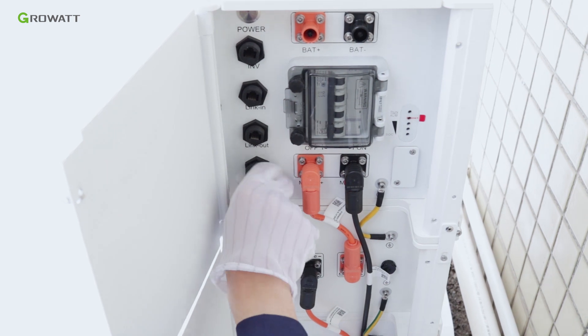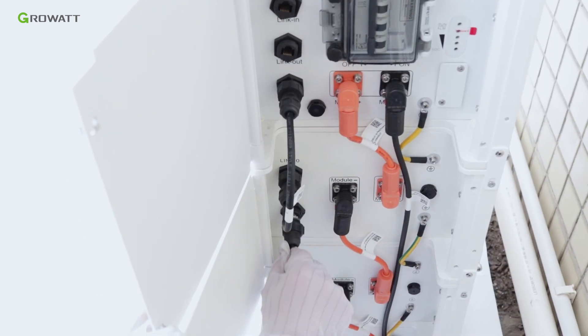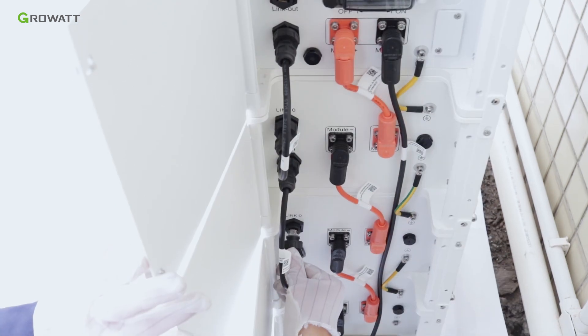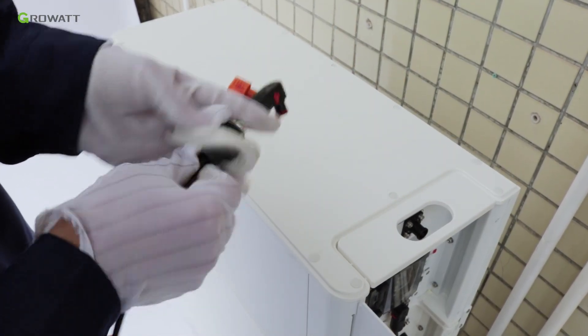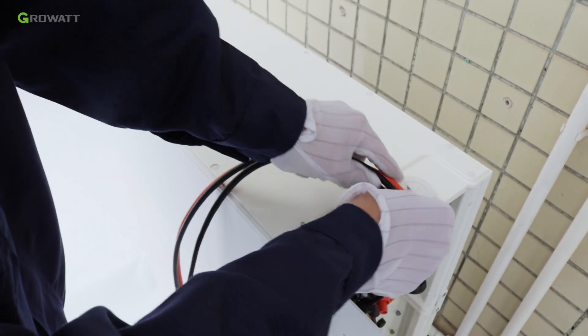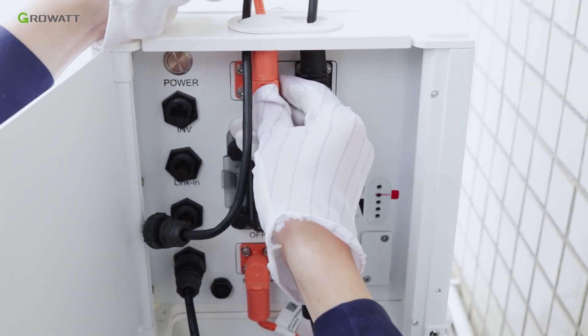Connect the communication cable from the BMU port of the power module to the Link 0 port of the top battery pack, and connect all battery packs one by one. Power and communication cables from the hybrid inverter need to go through the rubber cover, then connect the negative and positive power cables to the battery pack's corresponding terminals.